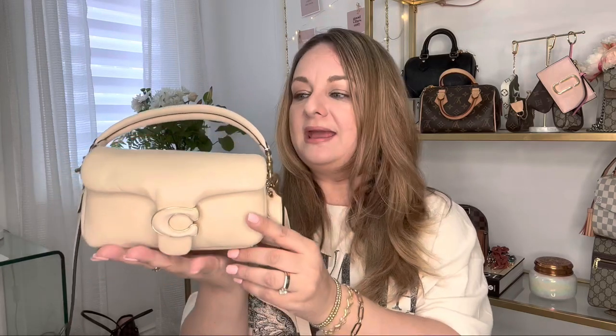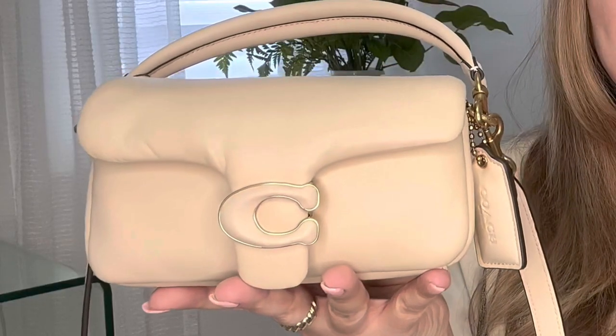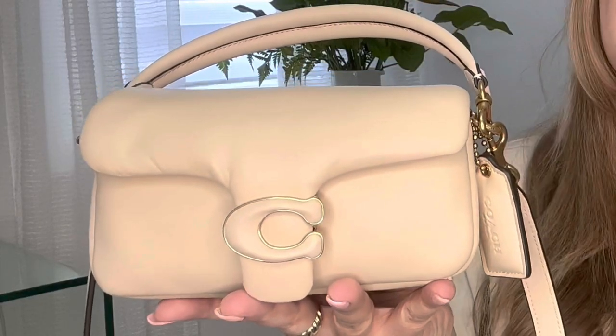I can't wait to be rocking this bag in the spring and summer. It is a neutral tone bag called ivory on the Coach website, and it has gold brass hardware. Although it's a light neutral tone perfect for spring and summer, I can definitely wear this in the fall with more brown and tan tones, and it would really pair well with darker colors too.